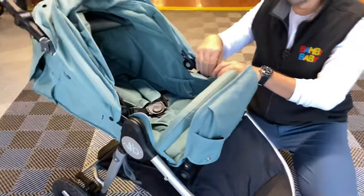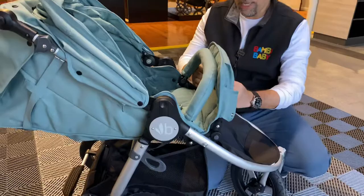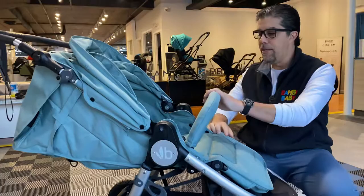It also has the ability to connect universal Maxi-Cosi adapters. By connecting the Maxi-Cosi adapters, you can make it a travel system — even though I would not run with a little baby.